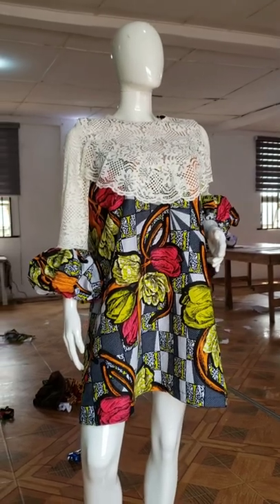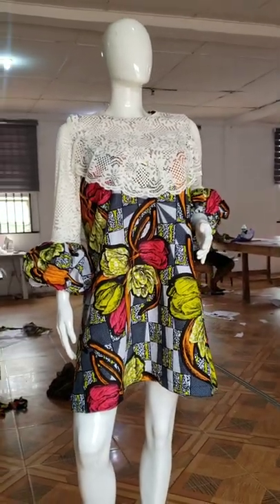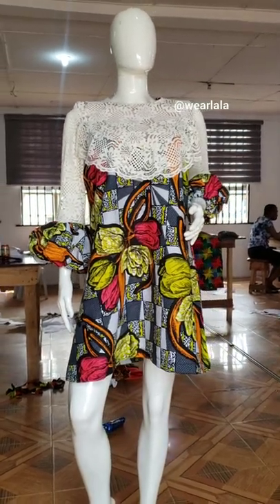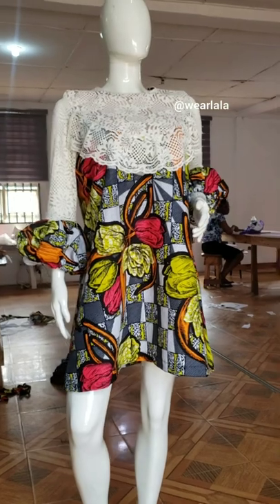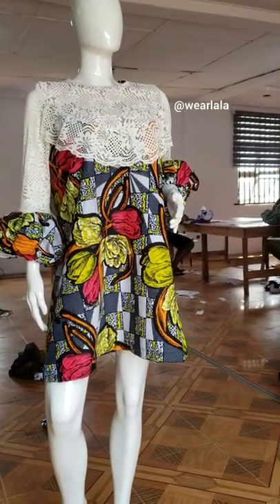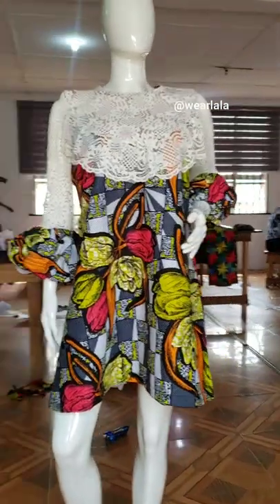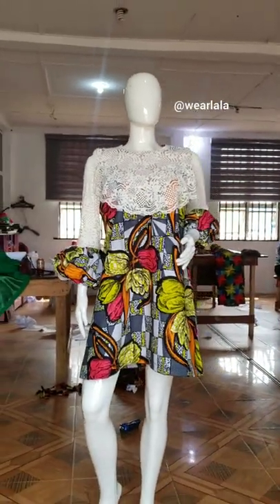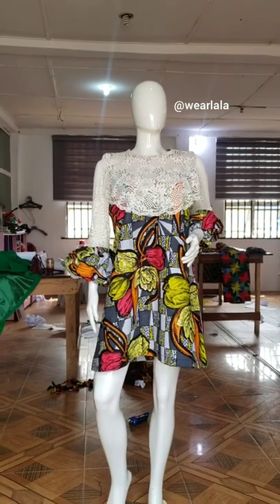Hi guys and welcome back to my channel! Today I'll be showing you in detail how to make this simple, lovely dress. The highlight of this dress is the sleeve and the neckline to the bust area — it has a bib or yoke feature. So let's get started.